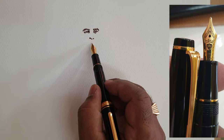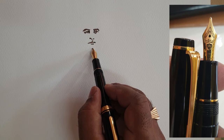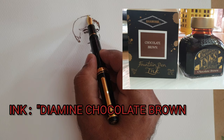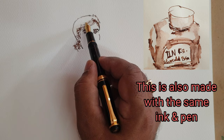It's made with 14 karat gold, it's a nice writer, and prominent marks can be made with this pen. The ink used in this pen is Diamond Chocolate Brown. It is non-waterproof ink — fully water-soluble — and it's a beautiful shade.